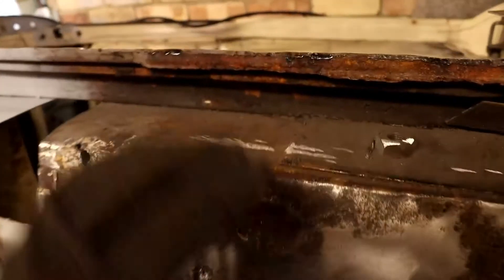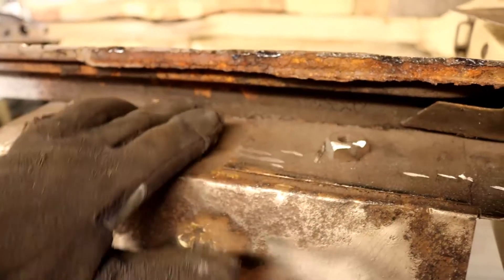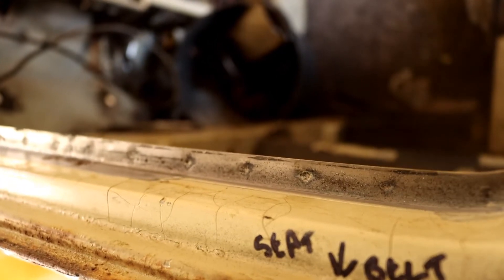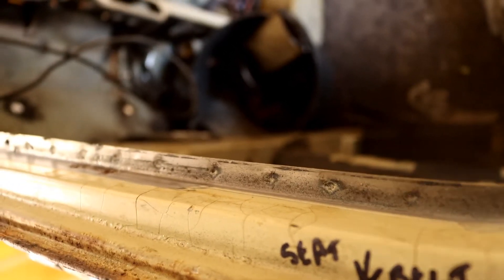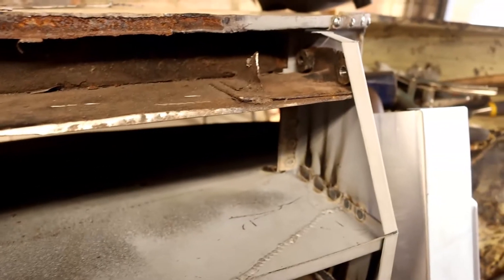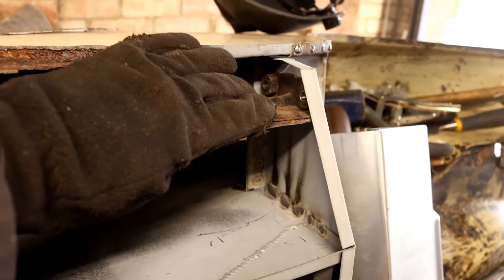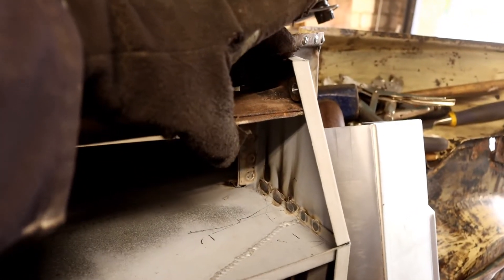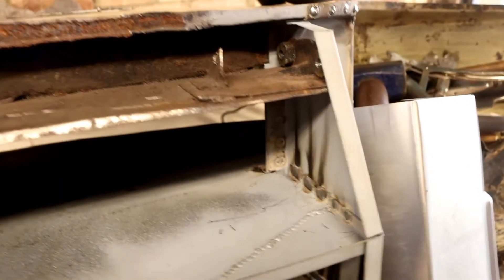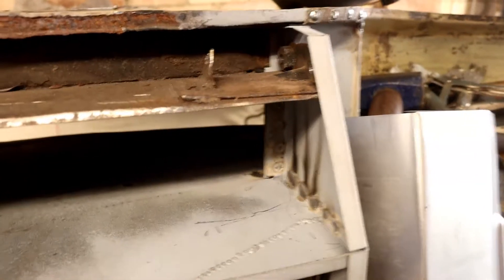Getting this out is no problem, but to get this separated from the door step I'm going to need to get all these spot welds out — loads of spot welds all along there. Hopefully that panel will then be free. I did notice this end is not actually joined on to the heel board, so as I've repaired the heel board I have not joined it. So I'm going to get going and I'll show you the progress.